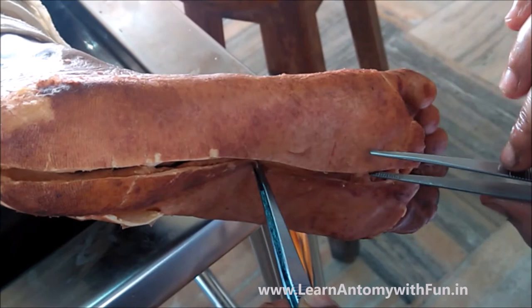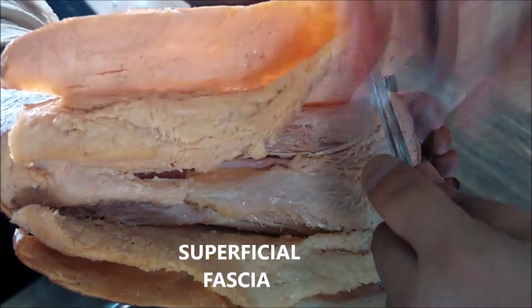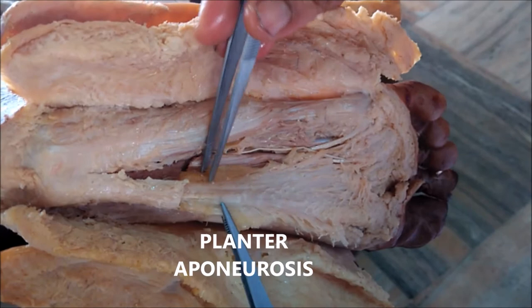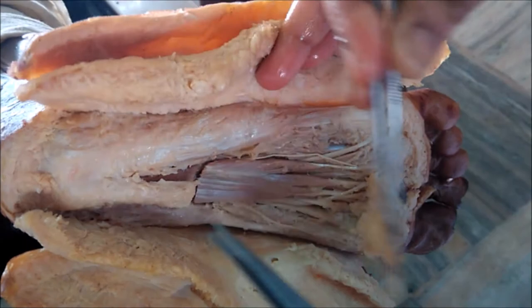From its midline, a vertical incision was made. After reflecting the skin, here we can see the superficial fascia, which has a fatty layer. After removing the superficial fascia in a layer-wise manner, we can see the deep fascia, in which here we can see the plantar aponeurosis. You can see it is triangular in shape, and here you can see its attachment.